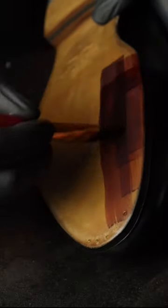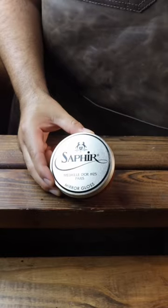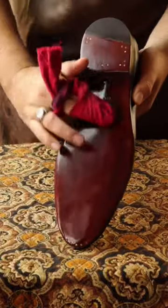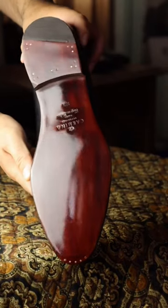Staining the soles of your shoes is a fun yet temporary way of adding some flair to your favorite pair. Using leather dye, you can even replicate textures like regal mahogany. Some wax like mirror gloss will help add an impressive finish to seal your work in. Just be cautious you don't slip on a carpet on your first few steps.